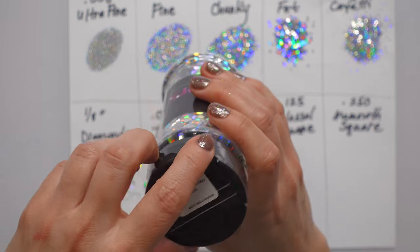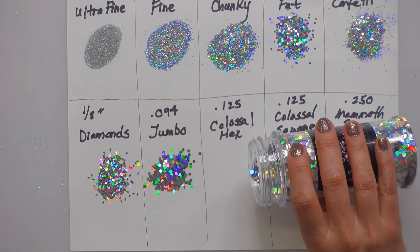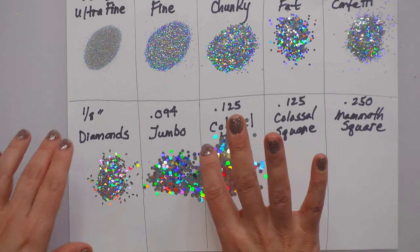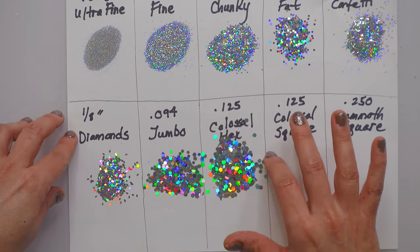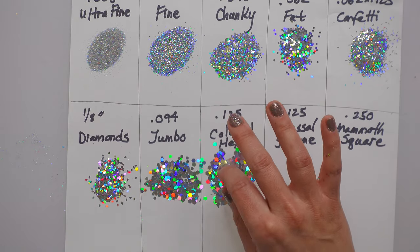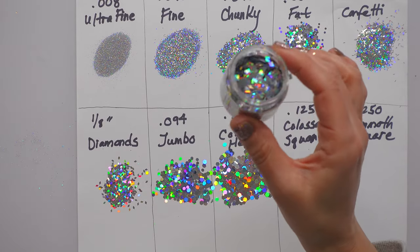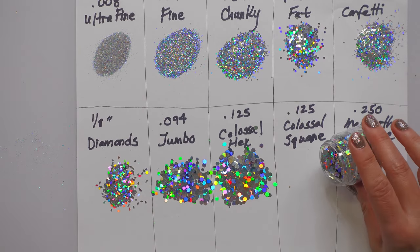This is colossal hex at 0.125 — it's getting hard to stay inside that little square, but you guys get the idea. This is also 0.125 colossal, but it is a square — so pretty.